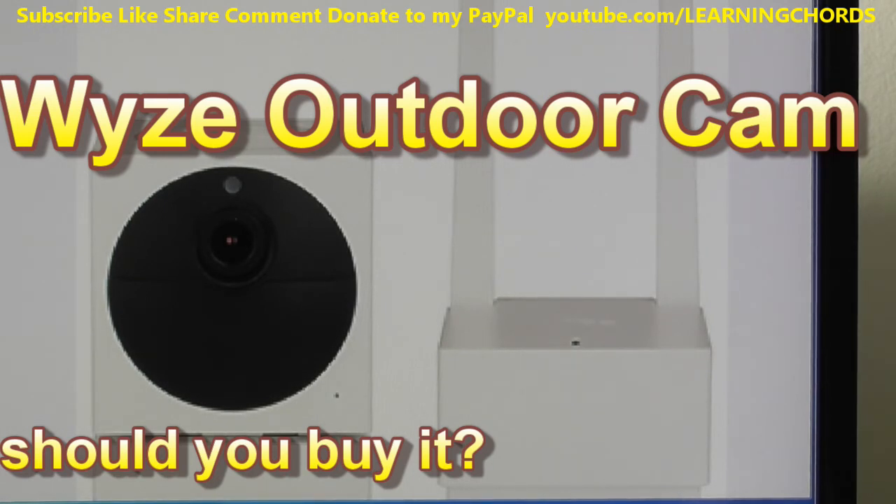By the time it's released, it will work with Alexa and Google Assistant, and it will support IFTTT rules. For example, if an outdoor motion sensor triggers a light, that event can tell the camera to activate and start recording.